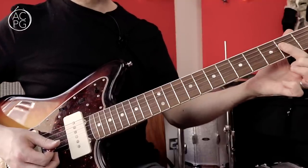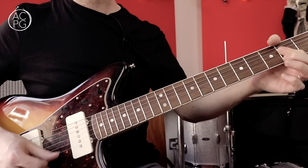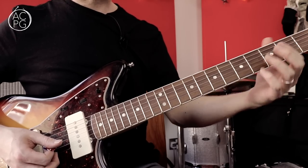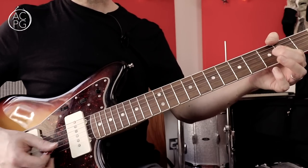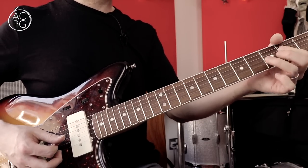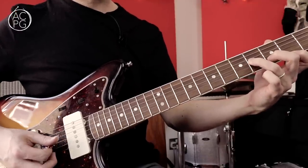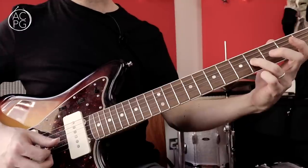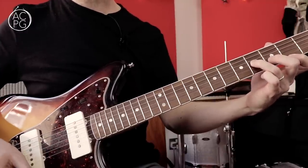I'm fretting that with my first finger and then just bending it upwards to allow the high E to ring as well. You could do it some other way but that's just what seems to work best for me. Then we're going to a B minor triad — B, D, F sharp. That's the fourth fret on the G, third fret on the B, and then F sharp is the second fret on the top string.